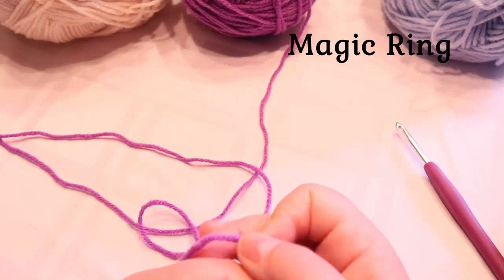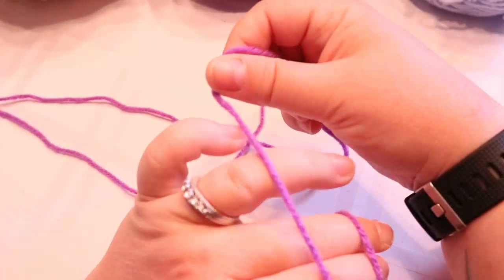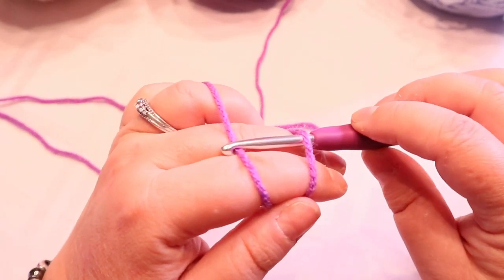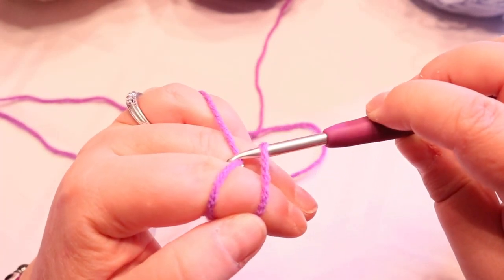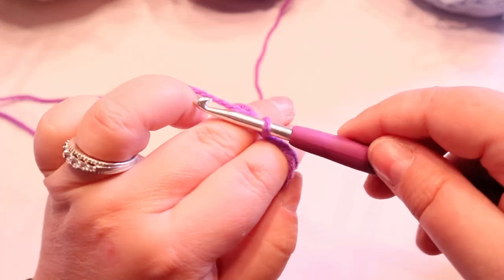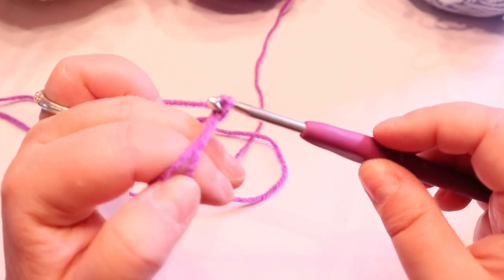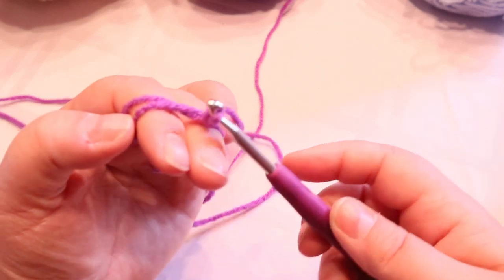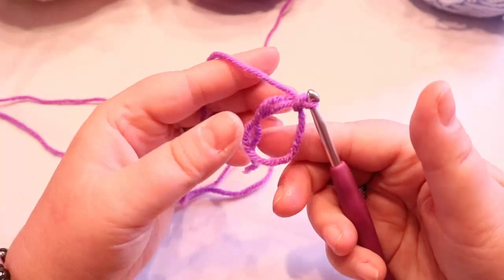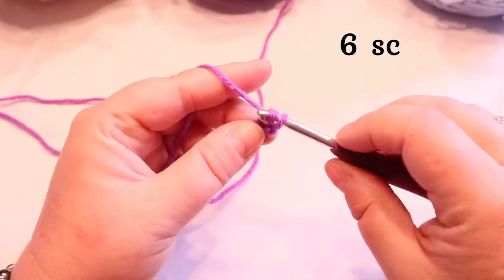Unfortunately, we're going to start with a magic ring. I know how much you guys don't really like that, but I'm going to go slow. So you've got your ring and you've got your chain one all in one motion. You're going to put six single crochets into the center.